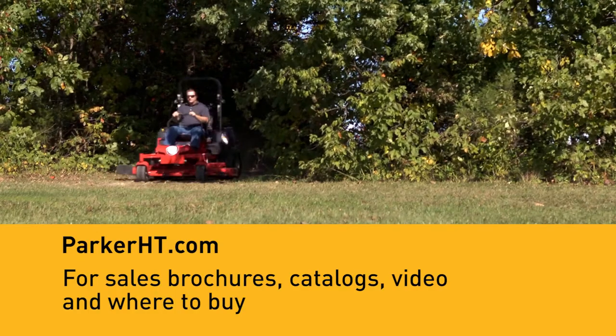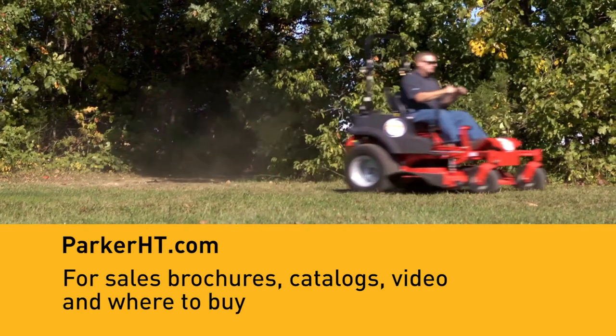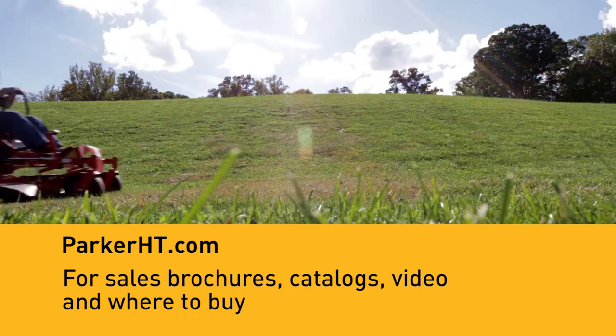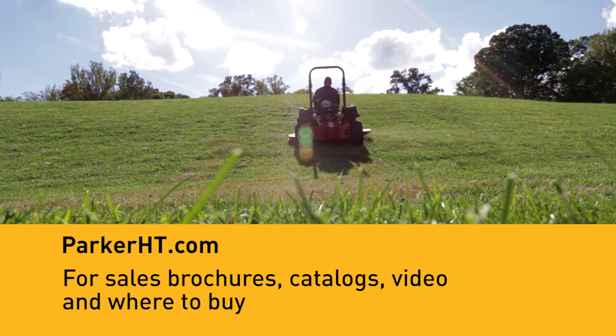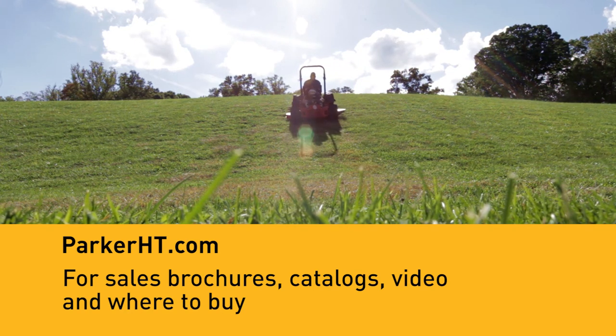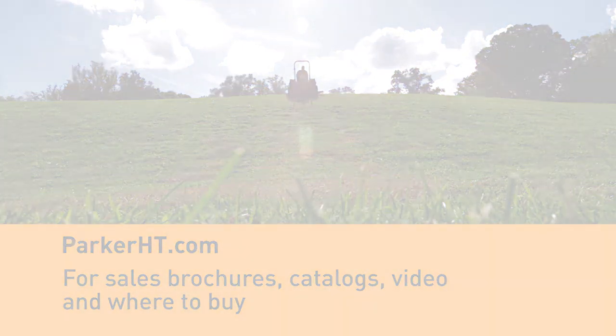If you want to know more, go to ParkerHT.com. There, you'll find sales brochures, catalog, service information, sales contact information, as well as this video. If you want the most options for smooth, dependable, and scalable propulsion systems, talk to Parker. ParkerHT.com.